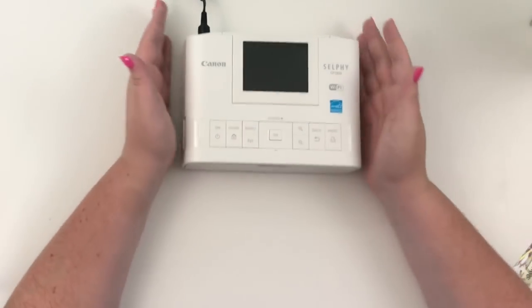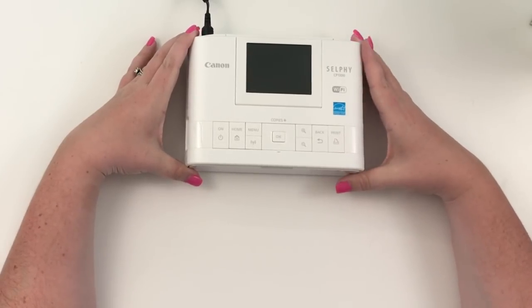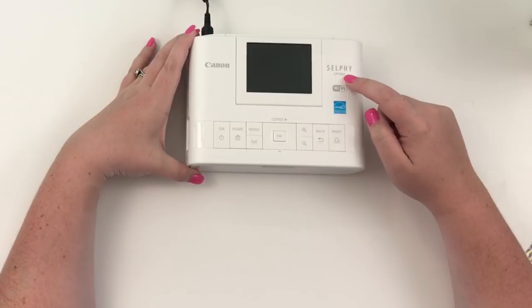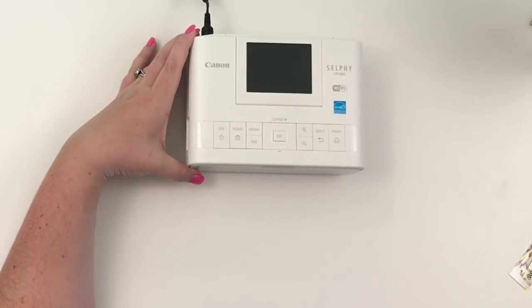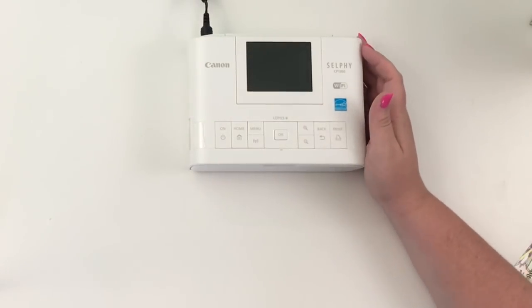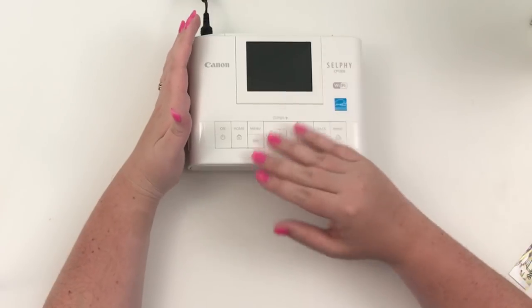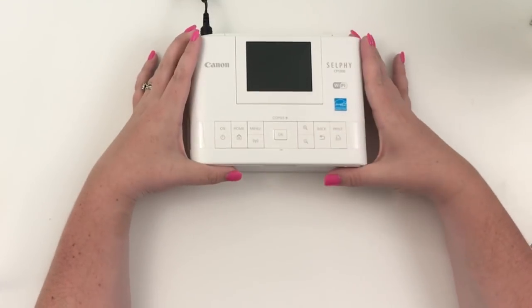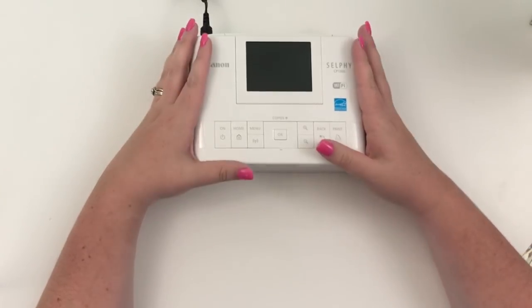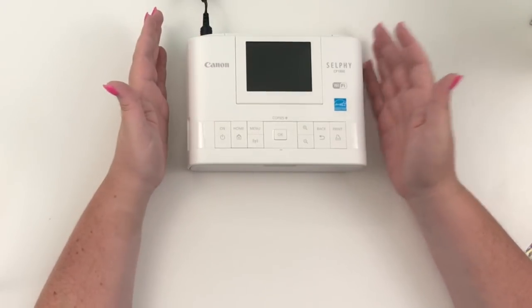Hey guys, it's Heather from Hella of a Plan. Today I am reviewing a product that I got for my birthday — this is the Canon Selphy CP1300, and this is what Matthew gave me. This printer prints photos, so I'm going to be using it for my memory planner. I'm obsessed with it. I just got it like two or three days ago, but I've already had tons of people ask me to do a review on it.